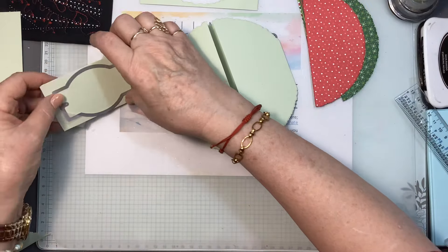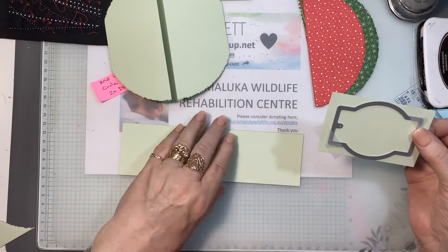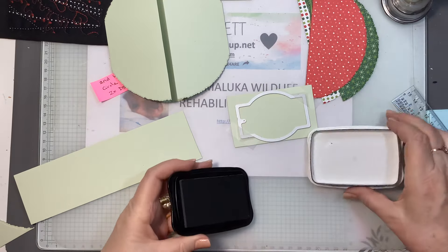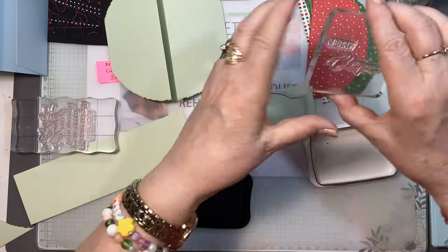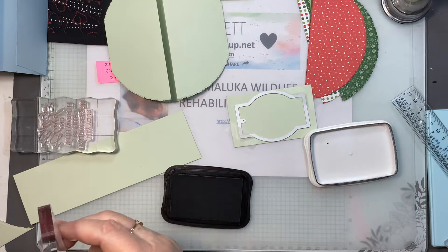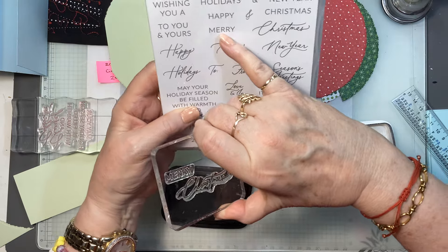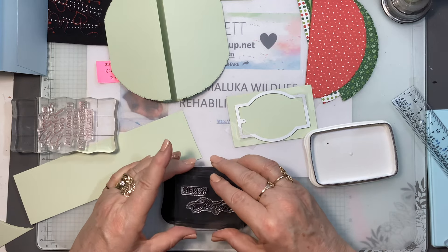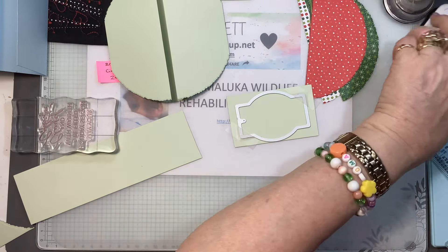I also have a scrap of the soft sea foam and we're going to do some stamping. The first thing I want to do is stamp the message that I have, which is Merry Christmas. It is from that stamp set — greetings of the season. I took the 'Merry' in one font and the 'Christmas' in that font and put them together. So I'm just going to stamp that in the Memento Tuxedo Black.